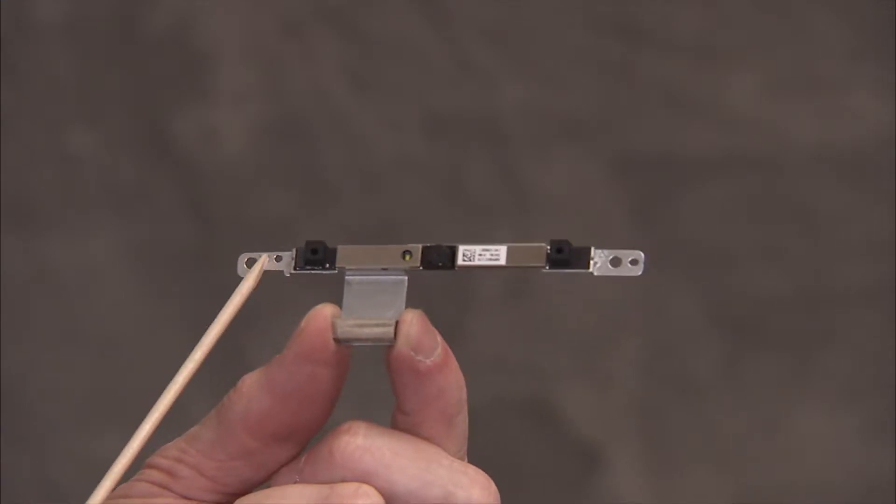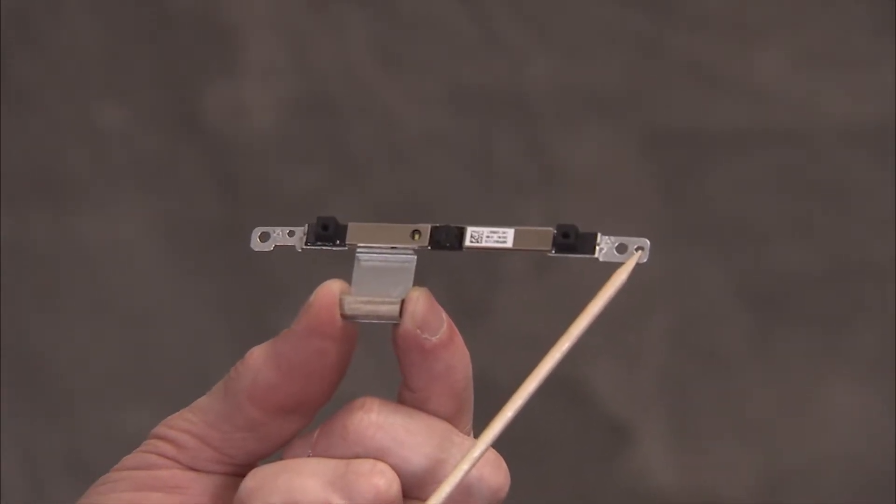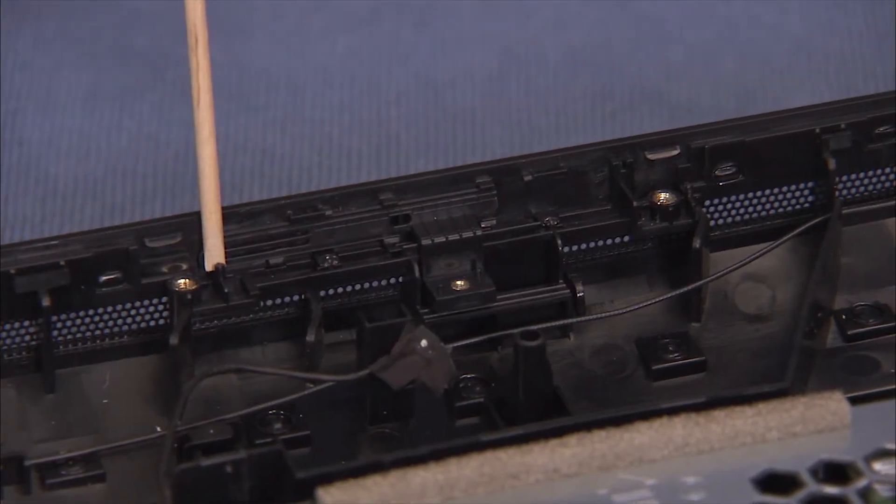There are two small alignment holes on the webcam bracket assembly that align over two alignment pegs on the LCD panel assembly.